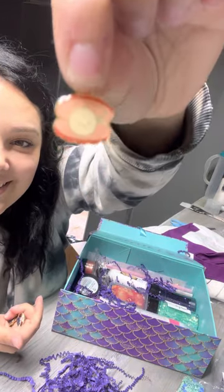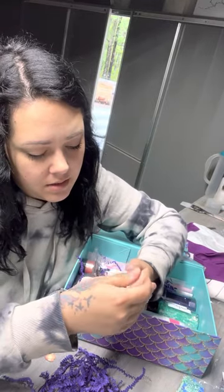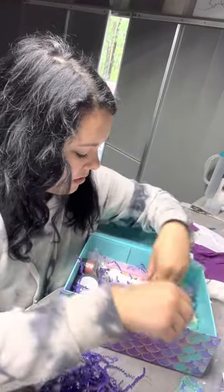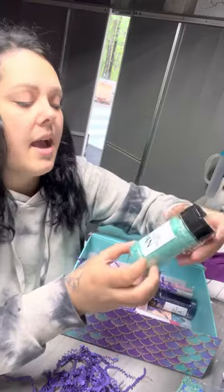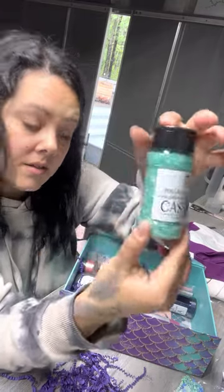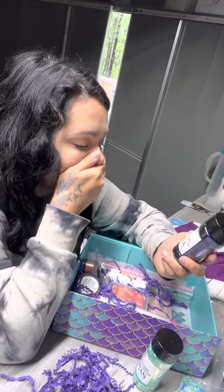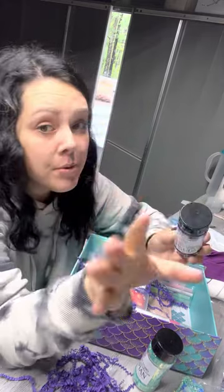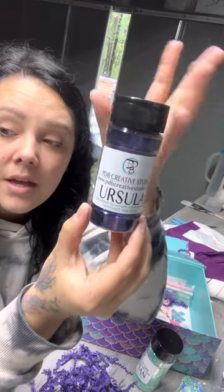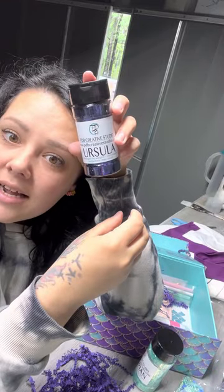So cute! Just a couple other ones in there too. We have Caspian — a very, very beautiful teal. And what is this? Ursula! I'm not a purple person, but Ursula is my favorite villain. I was just working on a cup and had mixed a glitter for it — I wish I had this at that time. I really want to use this.